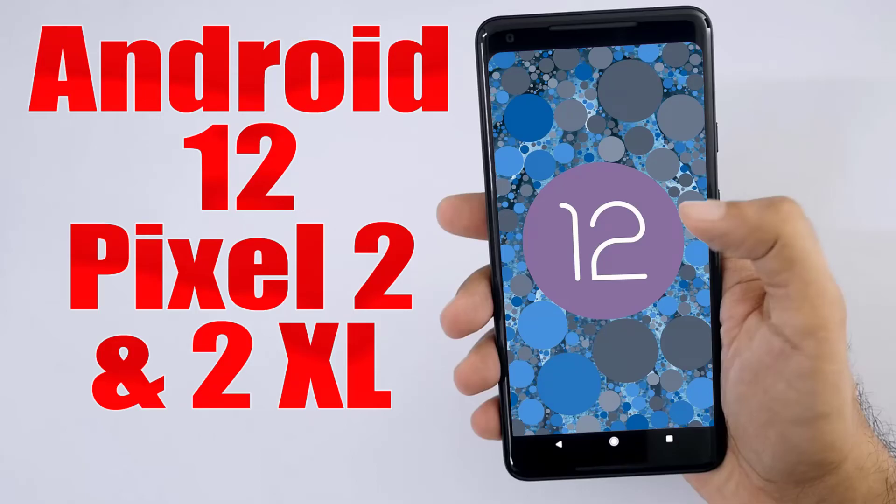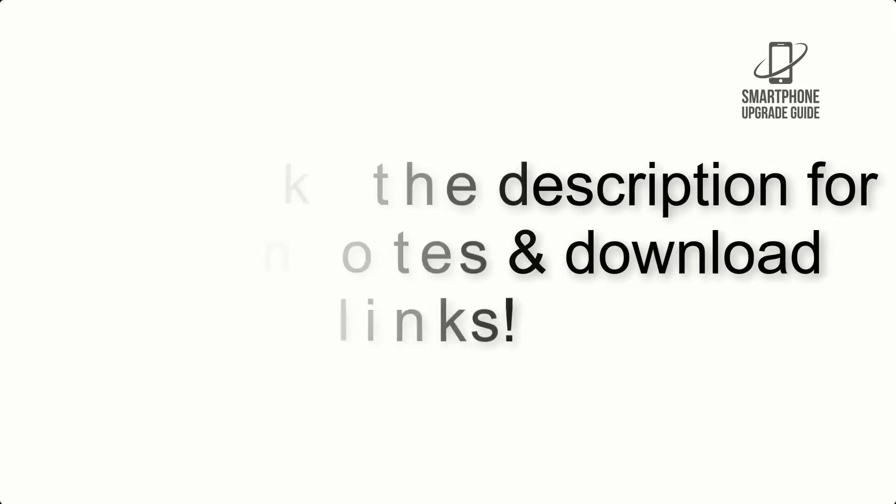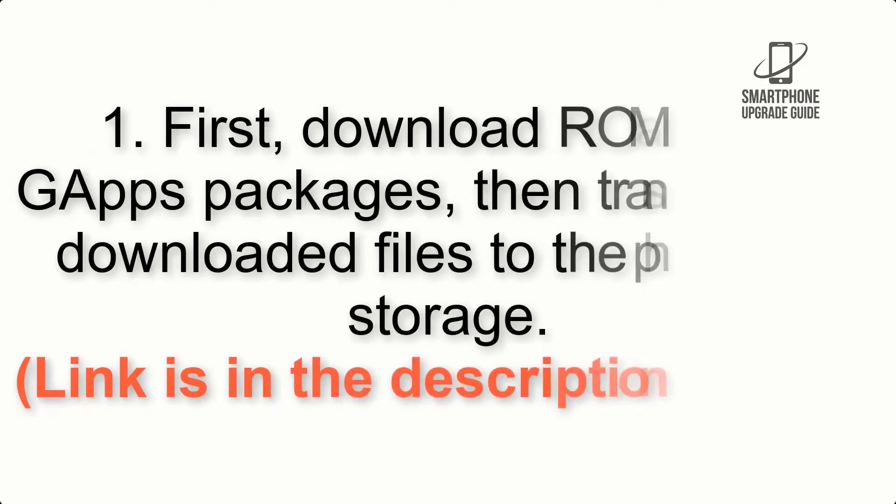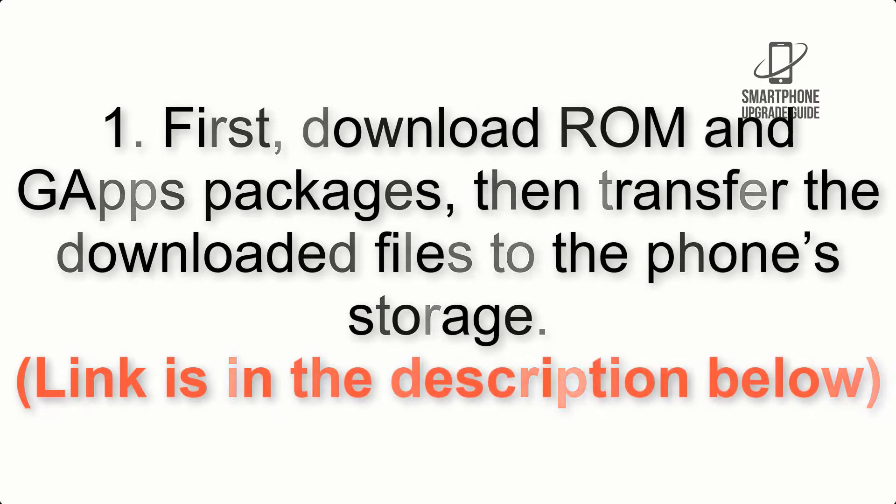Install Android 12 on Pixel 2 and 2 XL via LineageOS 19.1. Please check the description for important notes and all the download links. First, download the ROM and GApps packages, then transfer the downloaded files to the phone storage.